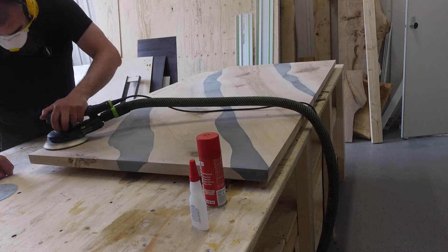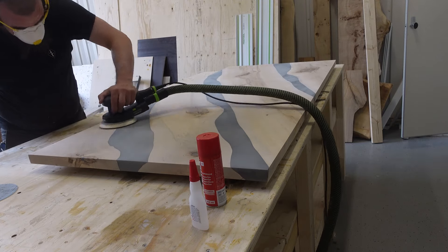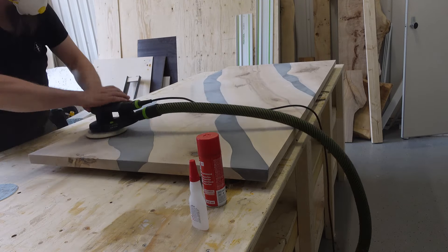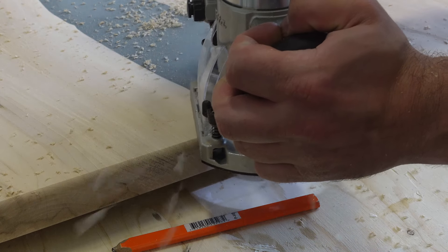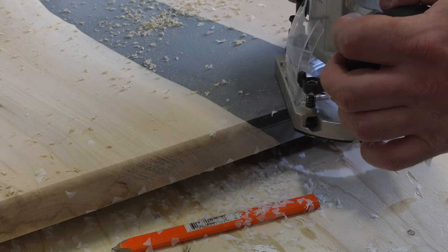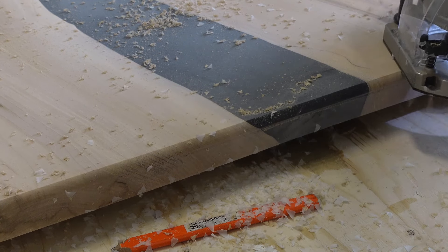Then comes the process that everybody hates, but not me — I still like sanding. I sanded it to 180 grit, and I decided to use my router to add a small roundover to both sides of the table.